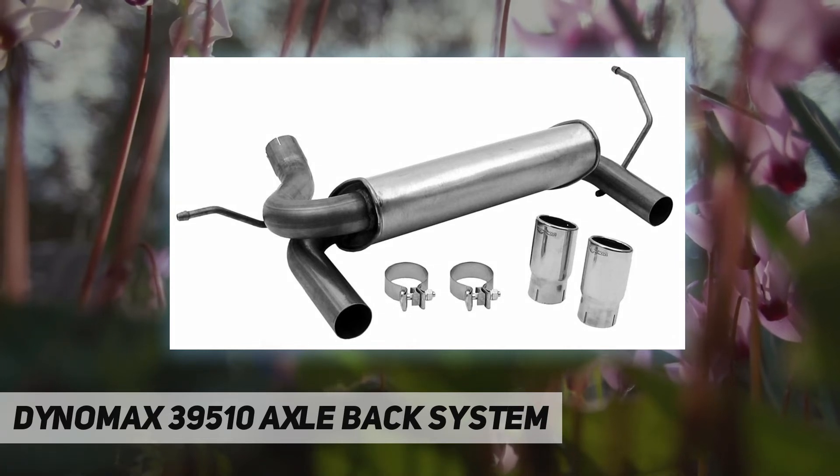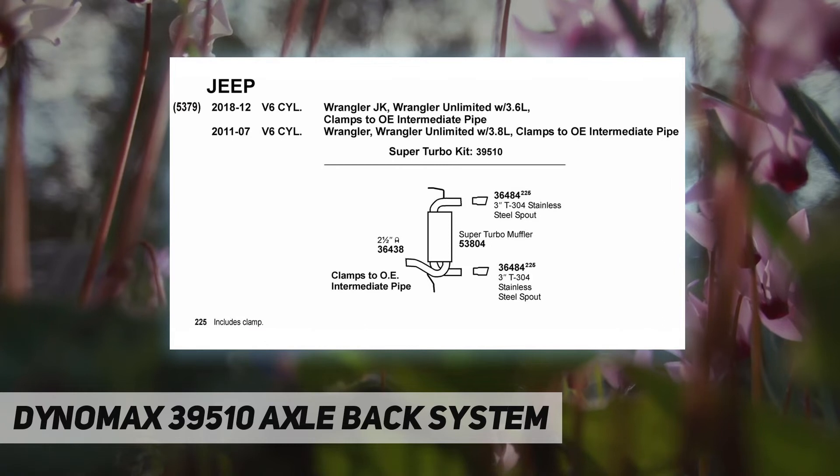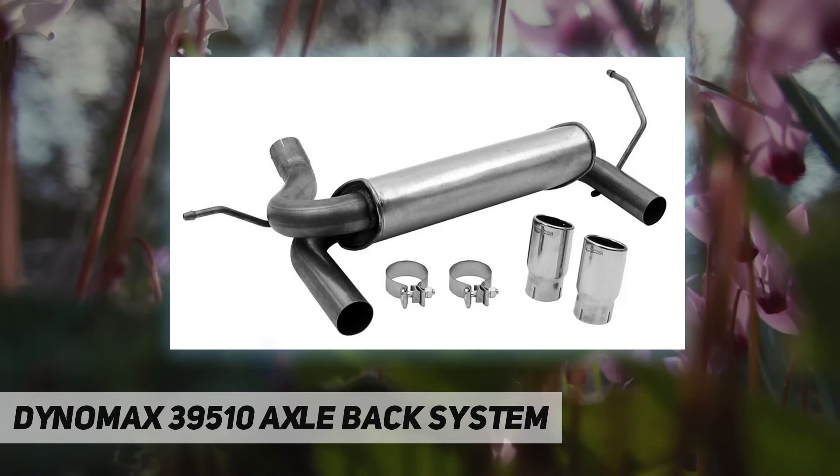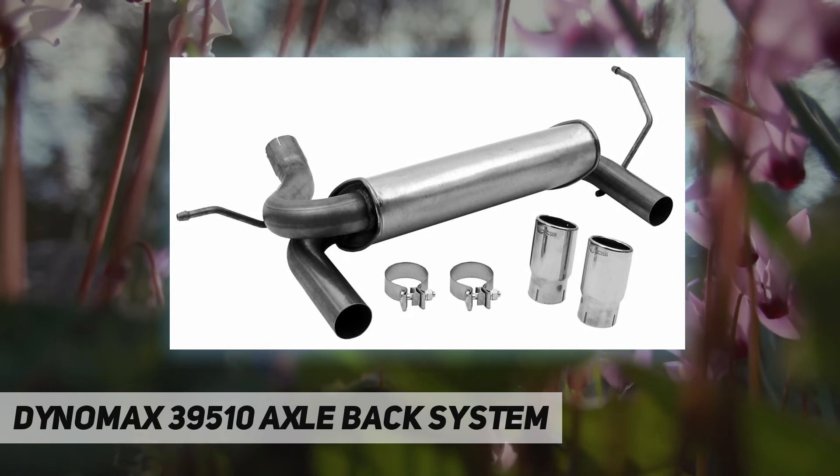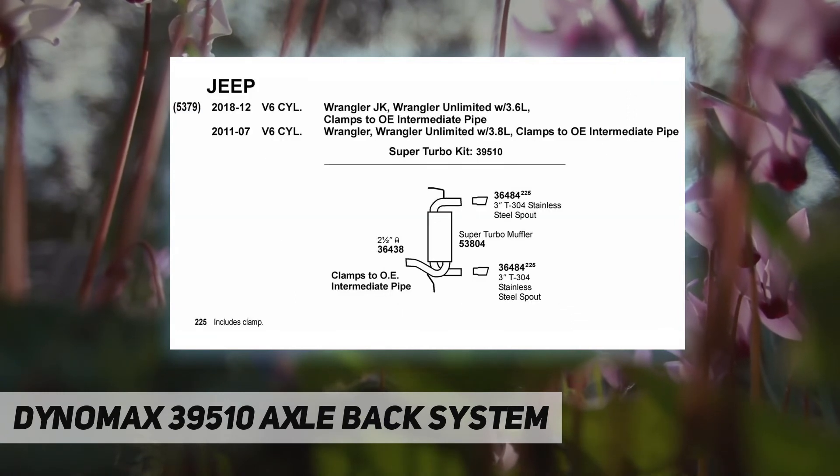Complete solution includes the Dynomax Super Turbo muffler, 3-inch stainless steel tips, and clamps. Easy to install — a direct-fit, pre-assembled solution with welded hangers, pipes, and clamps for easy installation that doesn't require specialized fabrication or welding.